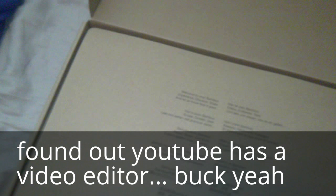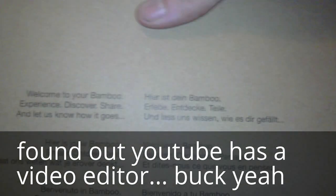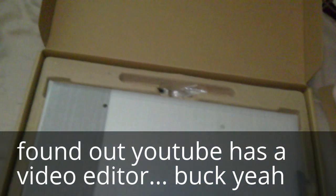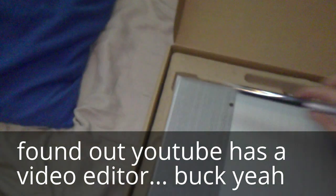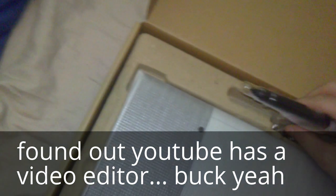Oh, another box inside — how convenient. There are a lot of languages on here — Japanese, Chinese, German. Oh look, here's the pen — convenient. It's got the eraser on the back side, which is wonderful — I was scared it didn't. There's also a ring and three extra pen tips, which is great. I need to make sure I don't break those.